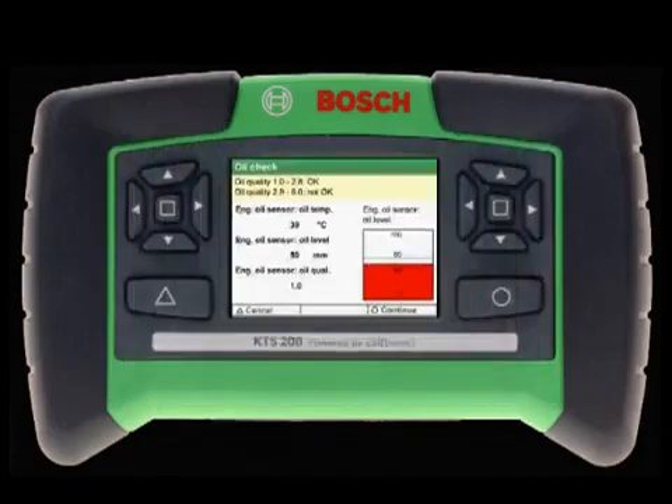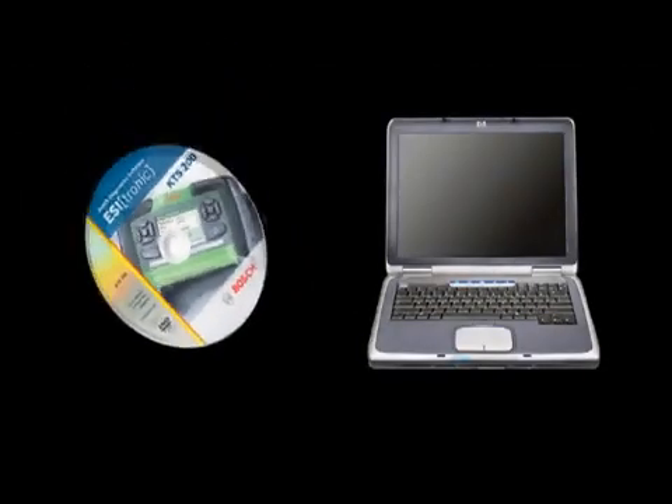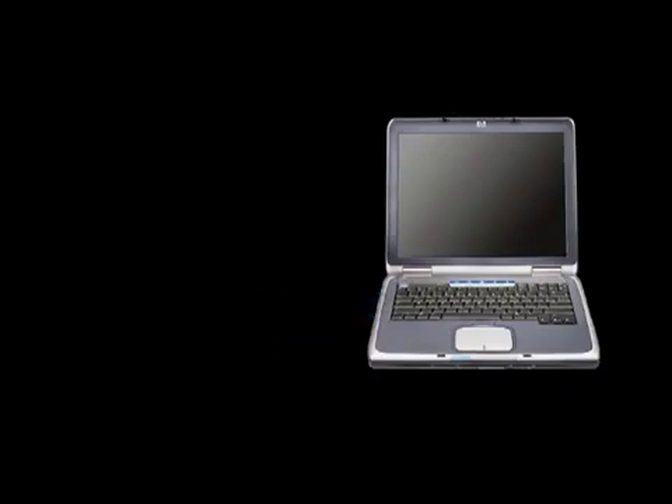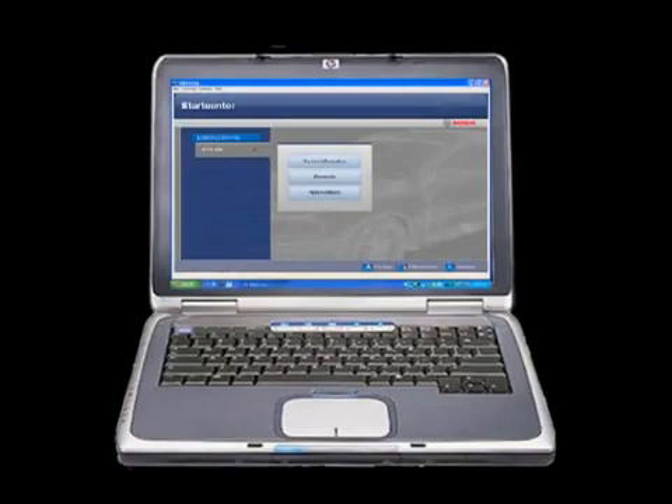The KTS-200 has also been designed for maximum productivity and flexibility. Included with the KTS-200 is software for your PC that allows you to transfer test values and vehicle-specific test information in order to print, e-mail, or simply archive for future reference.